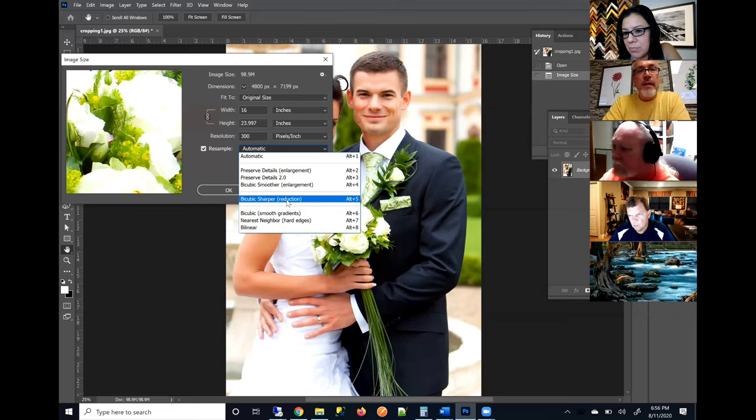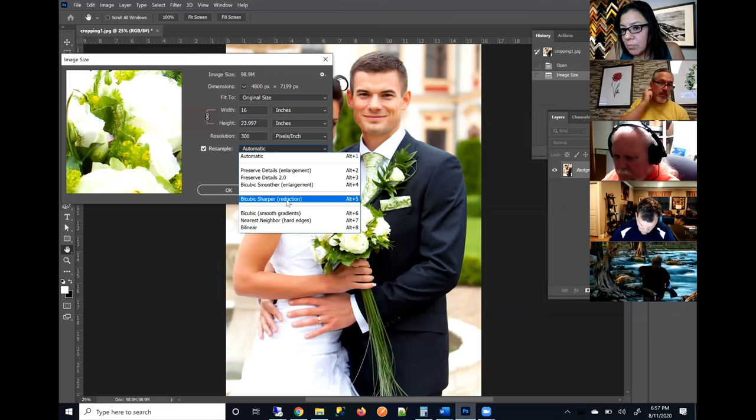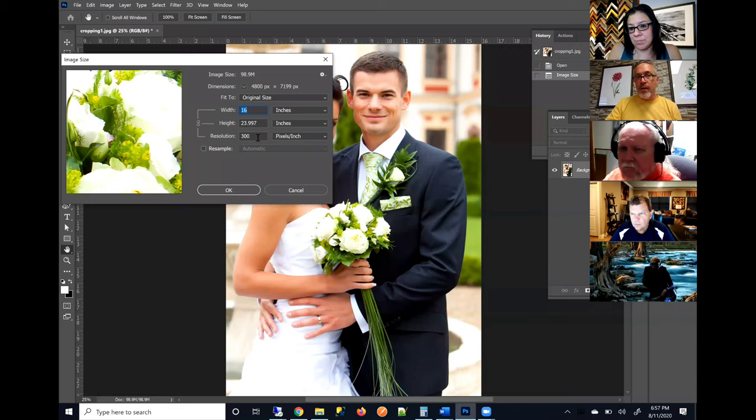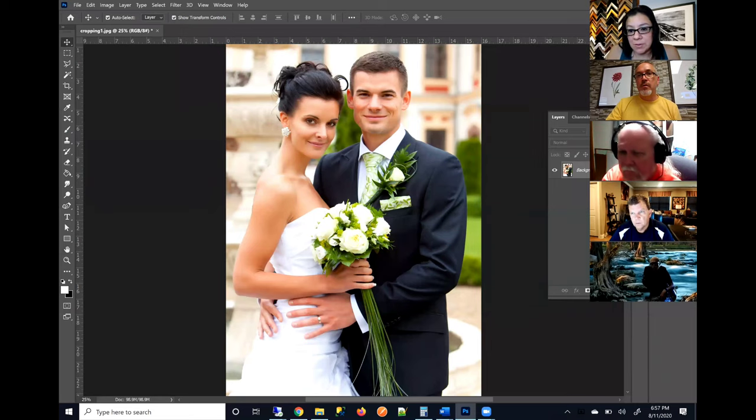We prefer you to submit the largest file that you can so that our system doesn't have to resample it up. We use image processing software that optimizes the images for print. Those software programs use very advanced algorithms to resize all images to 300 pixels per inch at the intended print size. So our software will always — regardless of the resolution you submit — process the file for optimal print output.